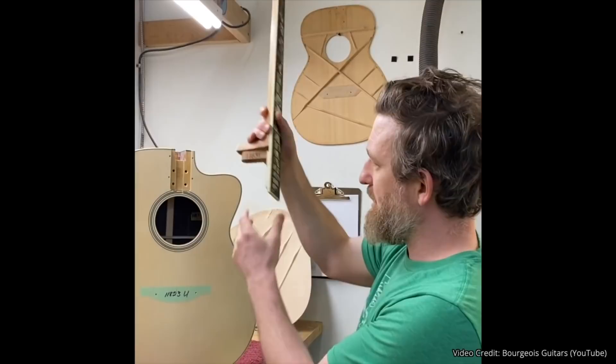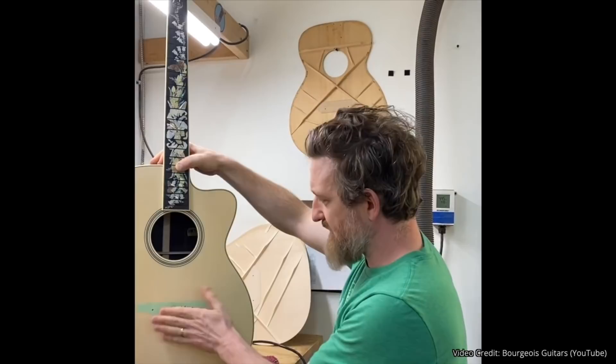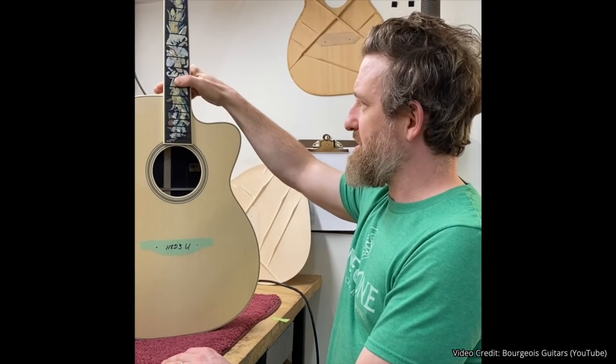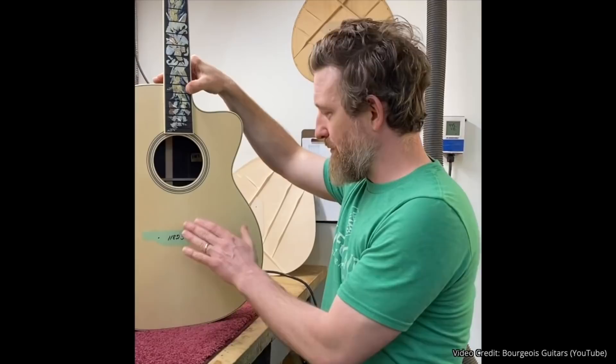When it comes to removing the neck, a bolt-on neck joint is far superior because the repair person doing the neck reset simply has to unscrew a couple bolts. Here's James from Bourgeois Guitars demonstrating their bolt-on neck design. In the early 80s, Dana developed his detachable system, which unlike a traditional dovetail, allows you to remove the neck from the guitar very easily, make any angle adjustments, and reattach it equally easily in order to maintain the best leverage of the saddle to drive the soundboard. It takes technicians about 15 to 20 minutes to reset the neck angle, maintaining a perfect saddle height — not too tall, not too low.